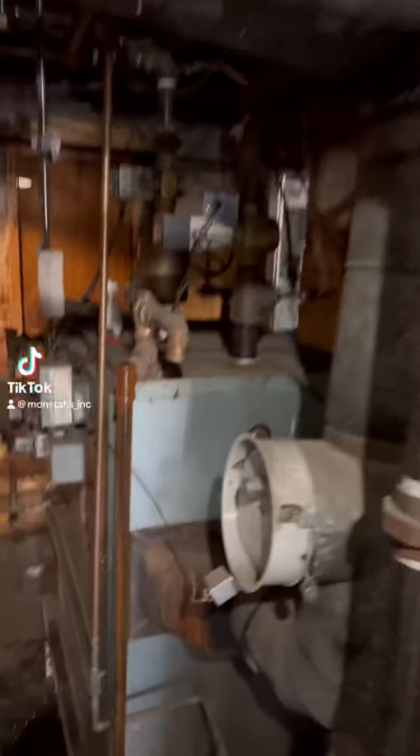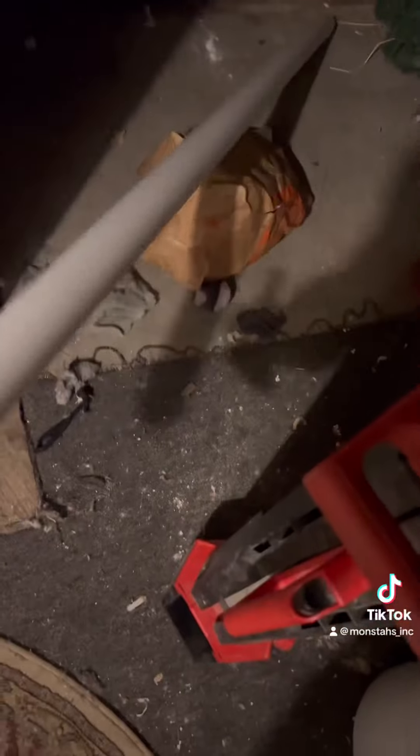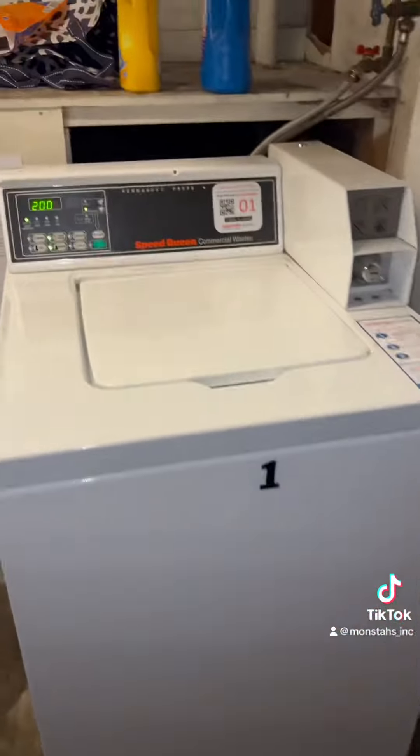We're back at the six-family. We're going to remove the condensate from the old boiler and tie it into the sanitary system. First we're going to go to Home Depot and buy the wrong fittings, then move this washing machine and tie it in above the ty that picks up the washing machine.